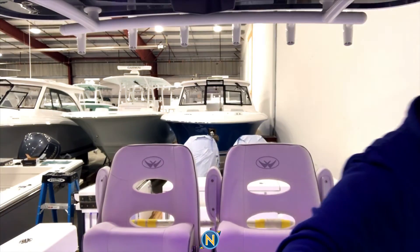All right, guys. That's the Southport 30 in a nutshell. Like I said, this exact boat is going to be at the New York City Boat Show, so be sure to check it out while you're there. Who knows, maybe you'll even see me wandering around. Until then, I'm going to crank some tunes. Take care.